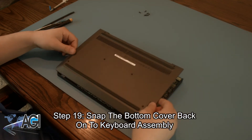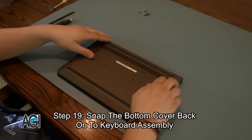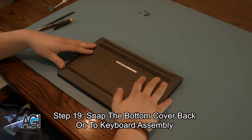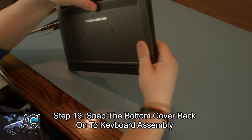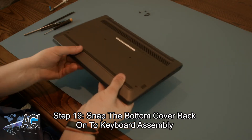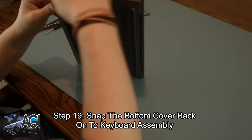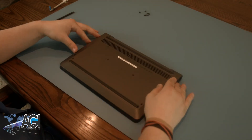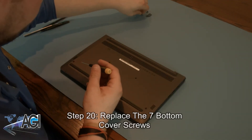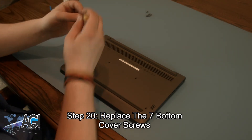Next, you will snap the bottom cover back onto the keyboard assembly. The final step will be to replace the seven bottom cover screws.